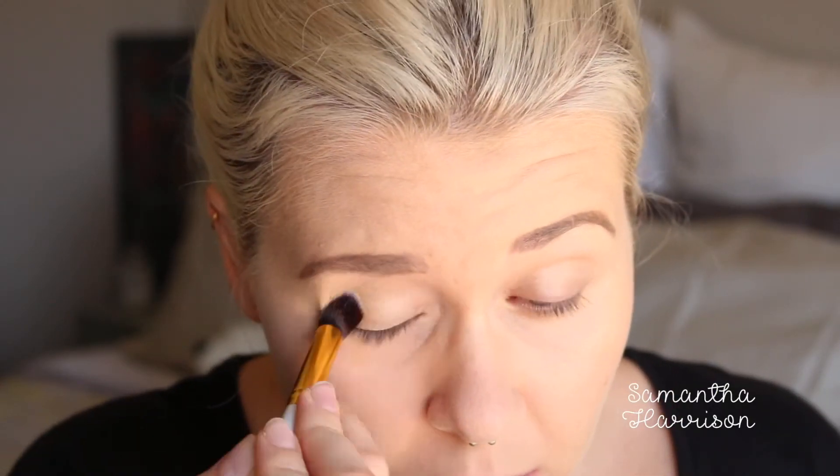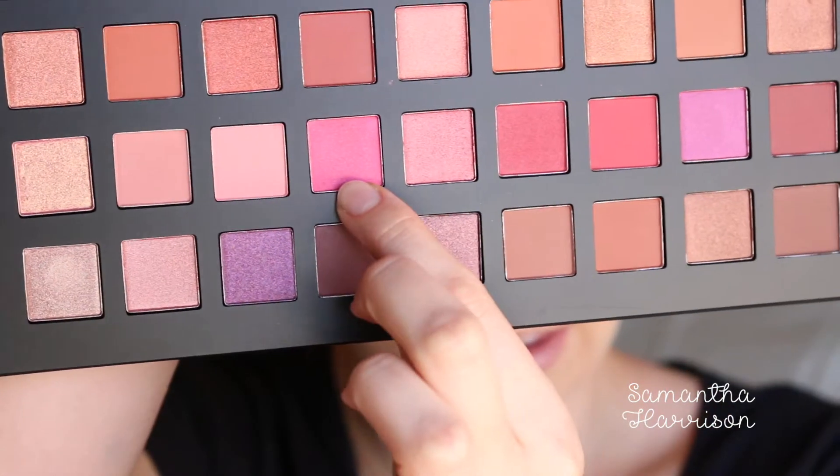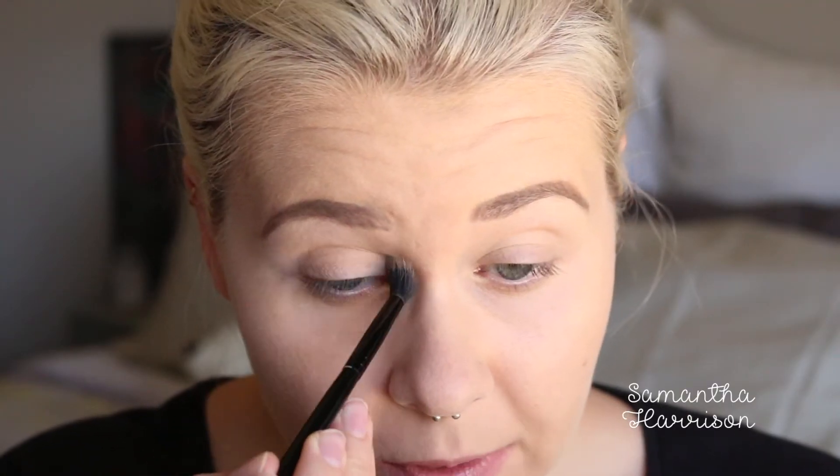Now we are nice and close. Foundation and eyebrows done — I'm just going to do the rest after. So we're going to jump into this palette. I'm just going to use some translucent powder to set that down. I think I want to use this pink as my base colour, working around to get a nice crisp colour. I want to try and keep it quite neutral — I usually go for quite heavy browns. So I'm going to start with this matte colour right here and pop that in my crease.